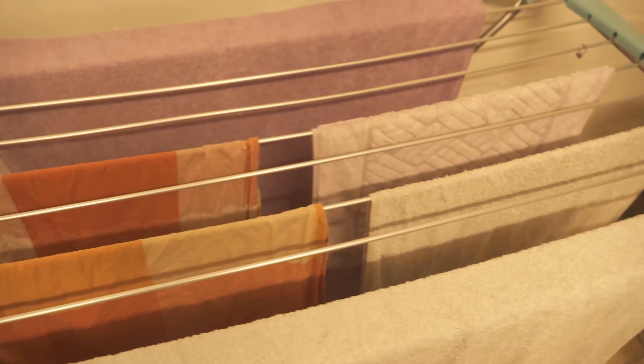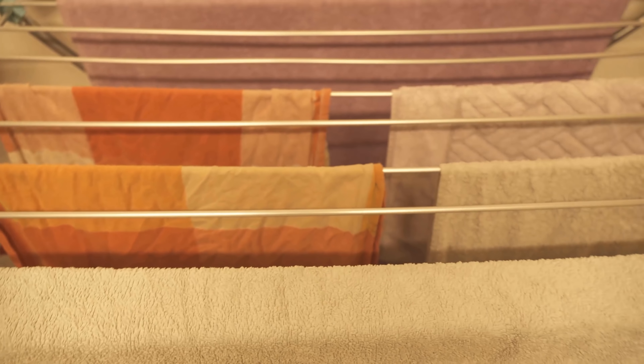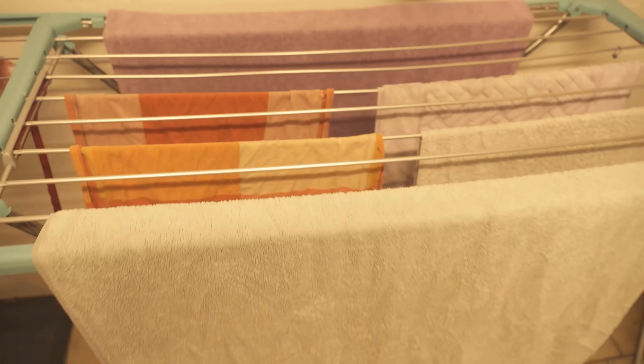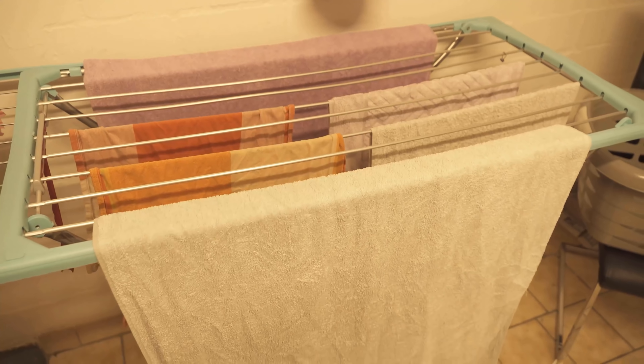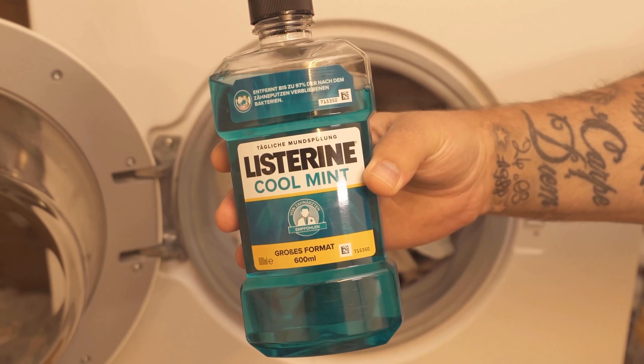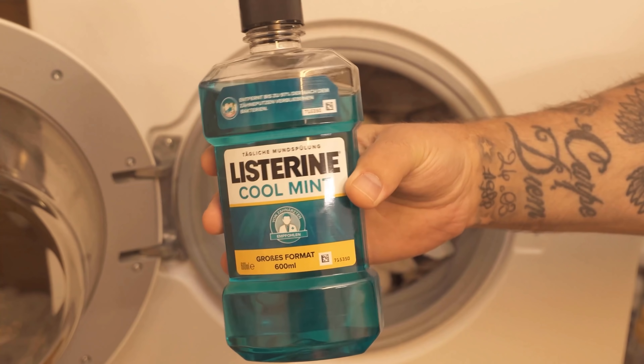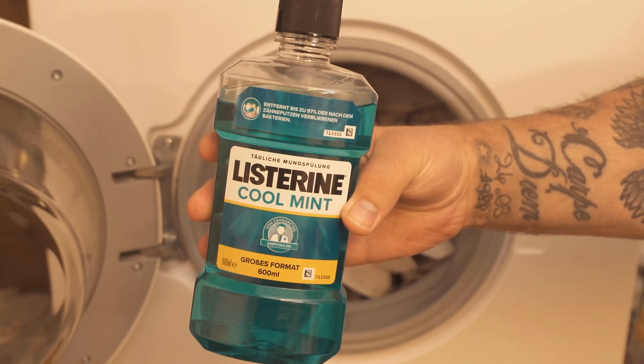I'll link you right now in this screen another video in which I show you why you should also put salt in your washing machine — definitely watch that video too. If you liked the video, I would be really happy about a thumbs up. Don't forget to subscribe to this channel and activate the bell so you don't miss any new video.